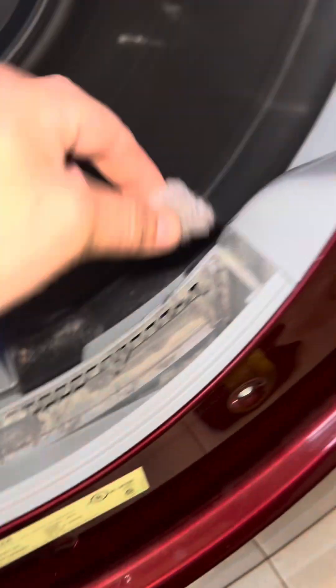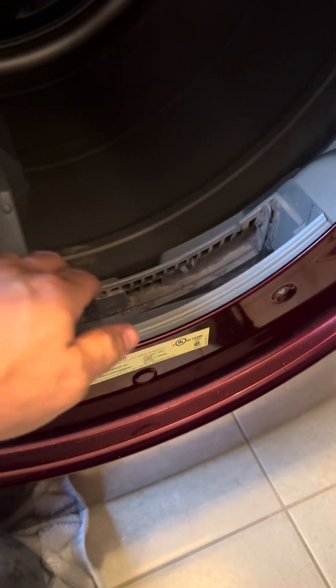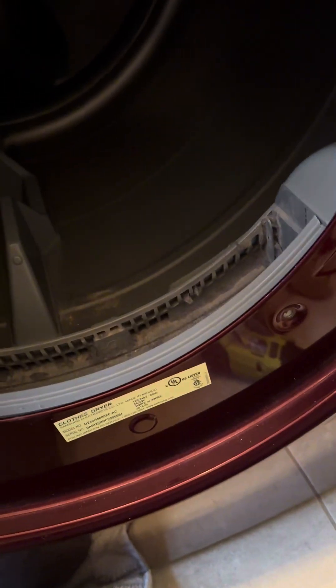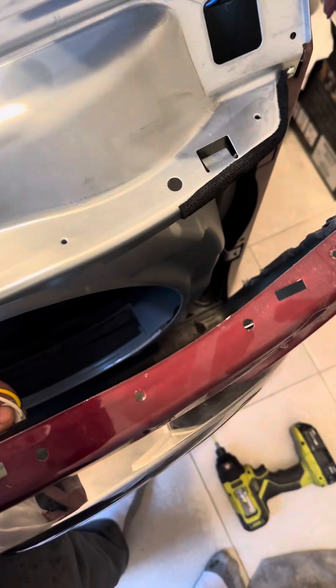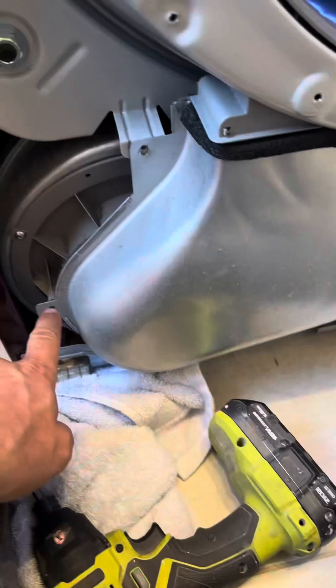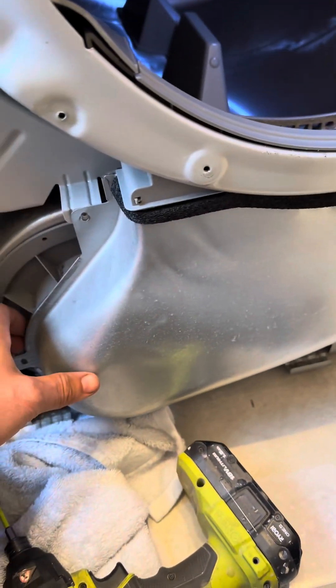I just pulled these out of those screw holes. Let's see if we can get this thing in here. Let's see if we've got any lint behind here — take out these screws, here and down there. Let's see if anything's behind here.